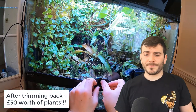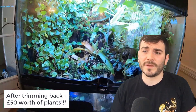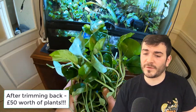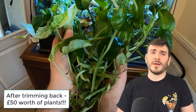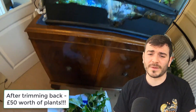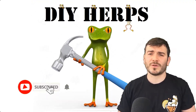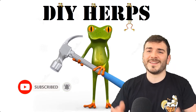By all means, give this a go. If you've got any questions, please just drop them in the comments or send me a message. I hope this really works for you — I know it will for a fact — but I want you to try it out and see how much the plants grow. I hope you enjoyed the video. Subscribe — I'll be posting a lot more content in the coming few weeks. Thanks a lot, see you later guys.